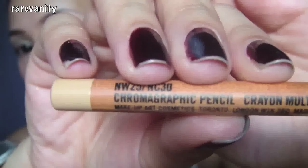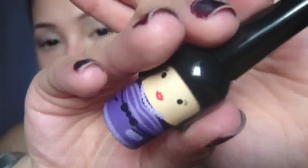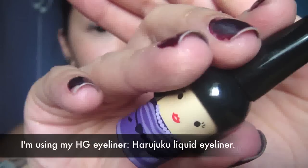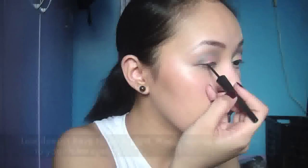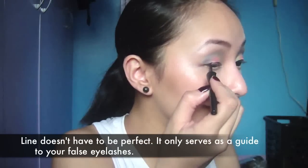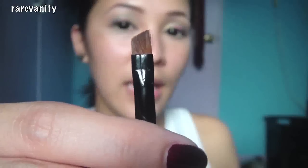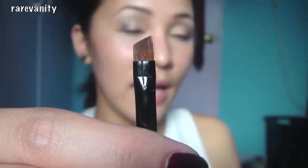Use a beige pencil to line your waterline. Use a liquid eyeliner to line your lash line. Use an aqua eyeliner to line your lower lash line. Use an angled eyeliner brush to take the excess color out of it.